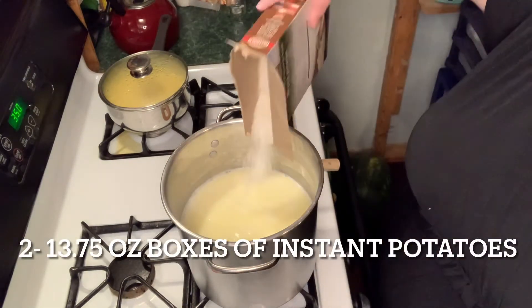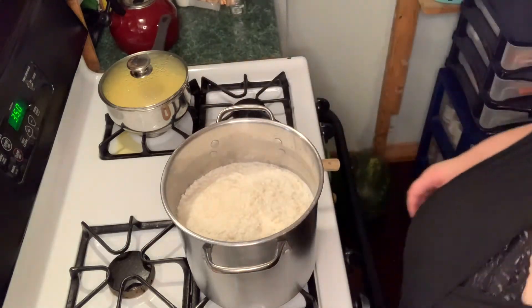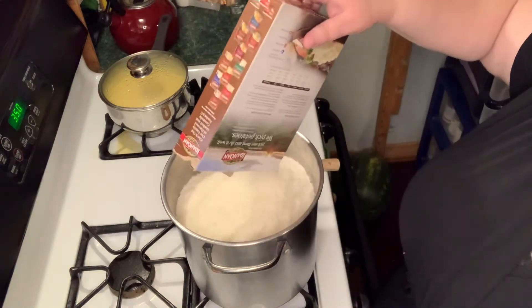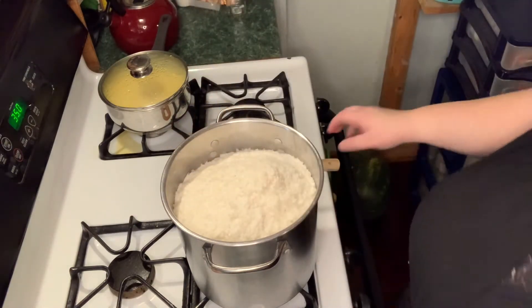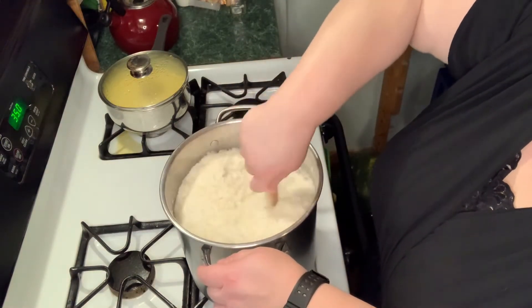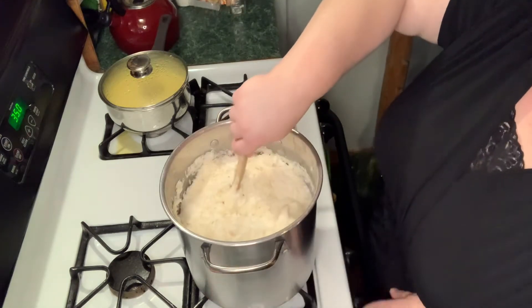The milk, the butter, the salt are in there, and now we're going to add in our potato flakes. It gets hard to stir all this up — I may have to have my husband help me. Now we're going to turn the heat off.